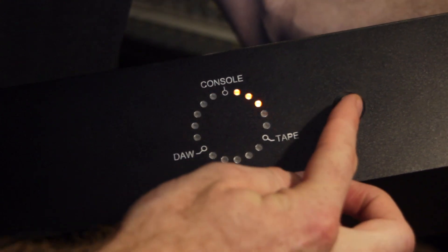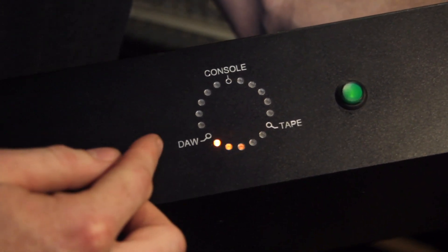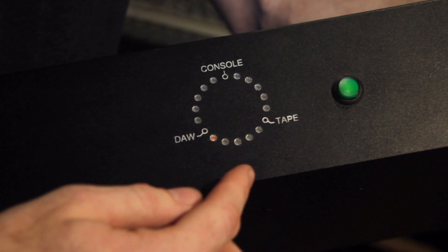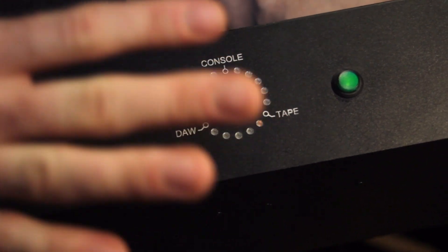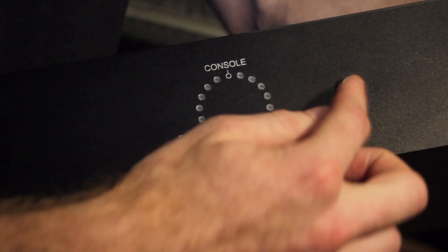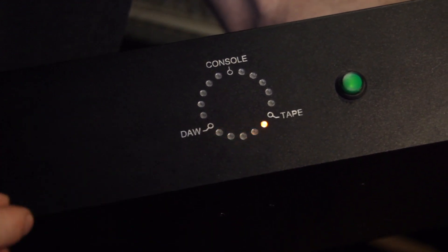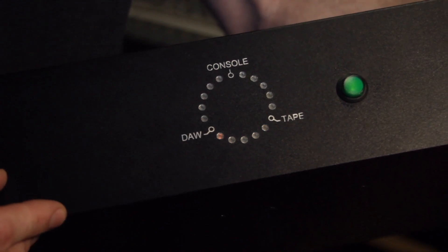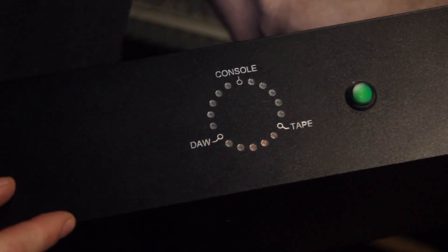So we are going to start with the first mode. In our studio we have engraved the DAW tape console, but if you have different labels we can do custom engraving. After a moment the LEDs dim so it doesn't disturb your eyes too much. If I push it again it wakes from sleep and shows the current state again. In this mode we connect the DAW with the tape and back again, so we can do what we call a tape dump from Pro Tools to our 24-track Studer A80 and back again.